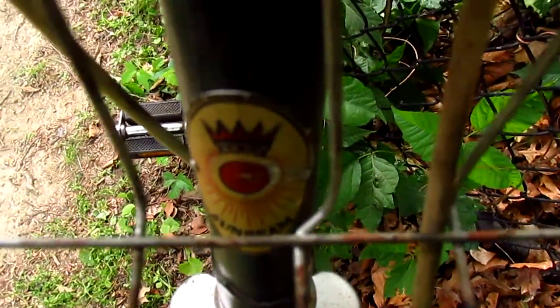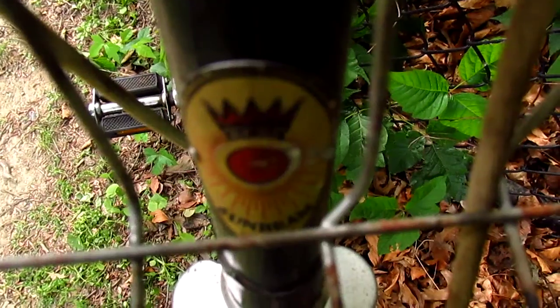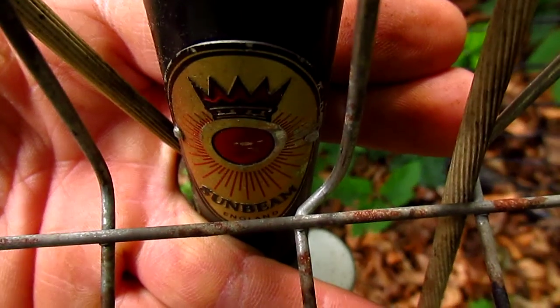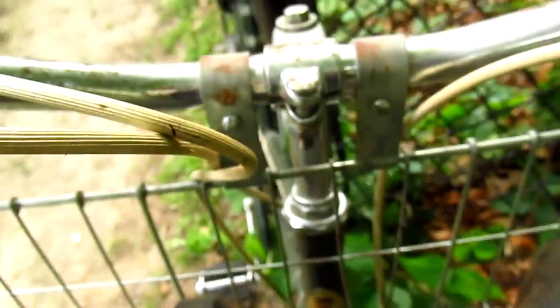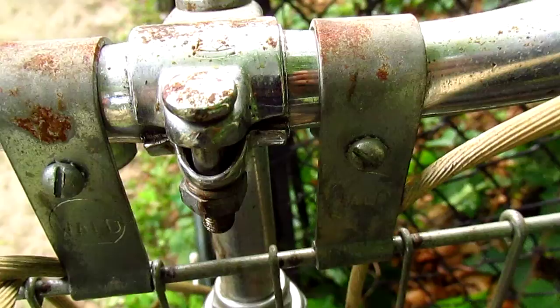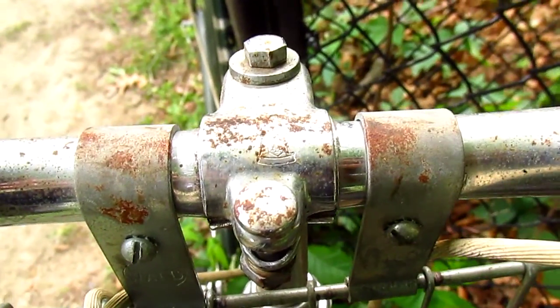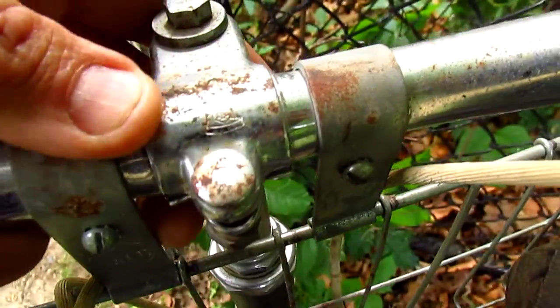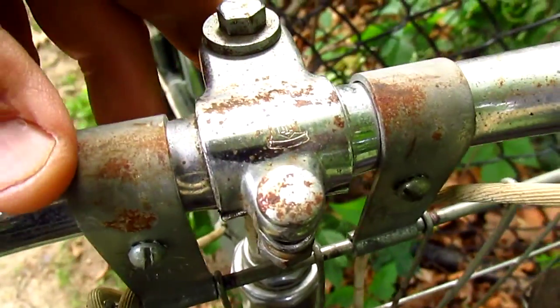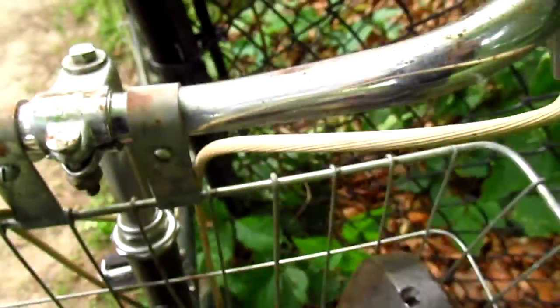Now if we look carefully down here, we can see — I'm going to have to put my hand behind here just so the camera will know where to focus — a Sunbeam logo. You can't see it too well because it's kind of dark; the sun's in a different place. Here's your walled basket. Your stem, which is probably a Raleigh stem. It might have a Sunbeam logo, but it's all Raleigh. It's all the same stuff.